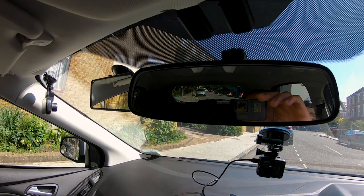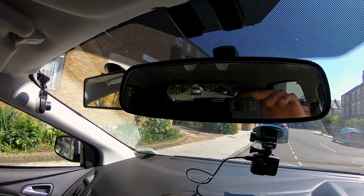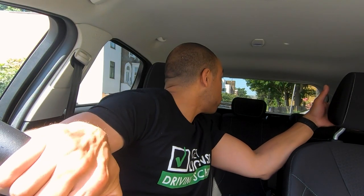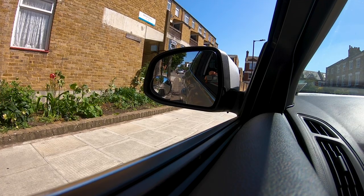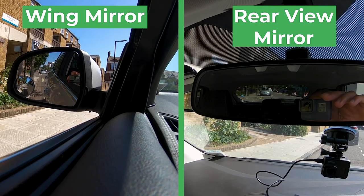To illustrate that, do this test next time you're in a car: have a look at the car behind in your rear view mirror and read the number plate - JX04. Now look over your left shoulder - the numbers are exactly the same size, JX04. Now find that in the door mirrors - I actually can't read the numbers, they're so small. That's a great illustration of how much smaller the door mirrors make everything look.